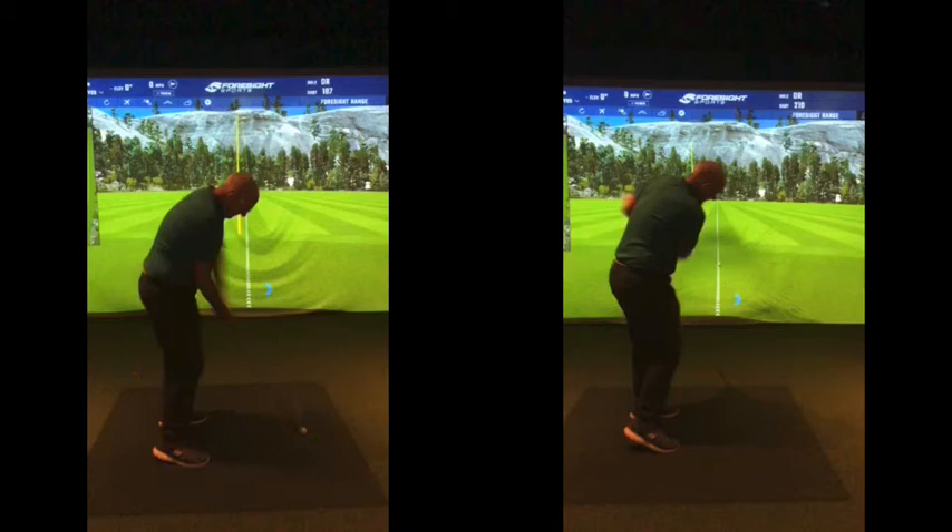Regarding sloping lies: on a flat lie you set yourself up level, level, level — there's the ground and the ball there. If we tilt the line and say you're playing on the 10th and the slope is now uphill, going up this hill in this direction, all we would do is put the ball on the ground there and lean with the slope — actually lean back — going with it.